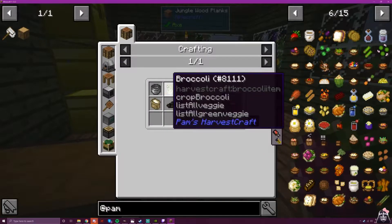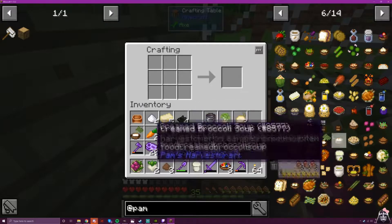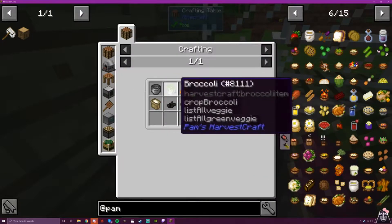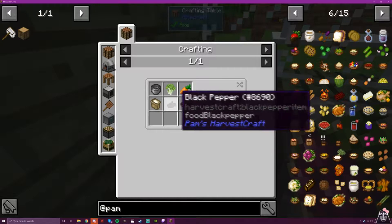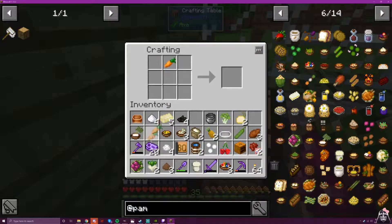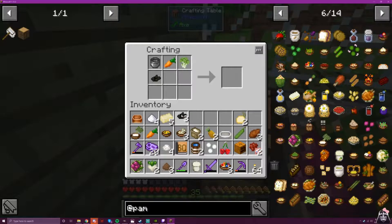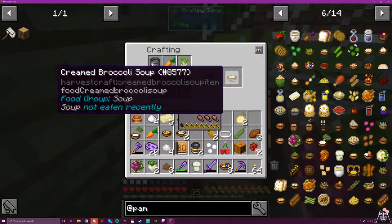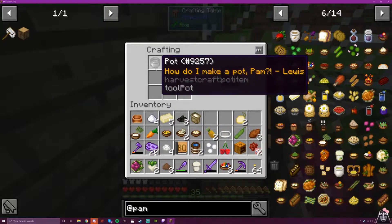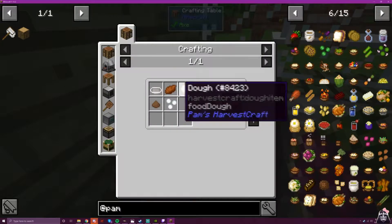Now creamed broccoli soup is our next one. So we need broccoli, carrot, flour, pepper, and stock. There's a carrot, there's our broccoli, there's a pot. Black pepper, flour, and soup — that sounds rather dusty. And there we go: creamed broccoli soup. Yummy — I say this with some mild sarcasm.